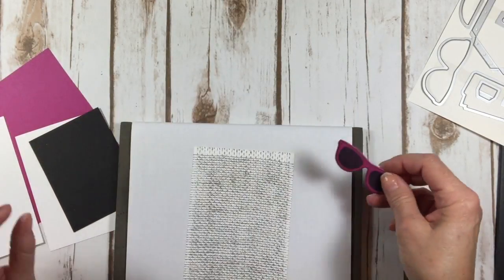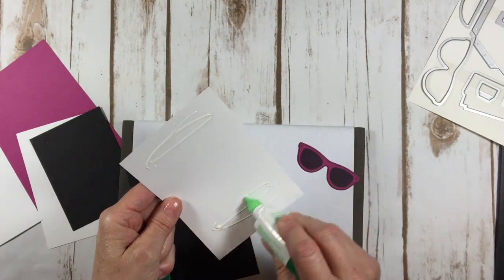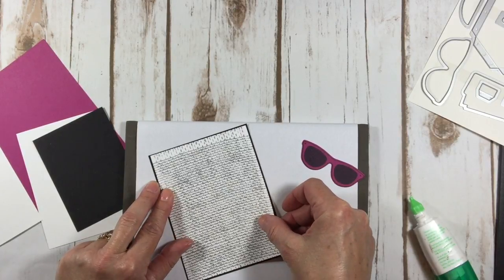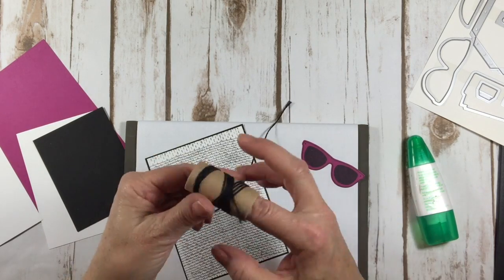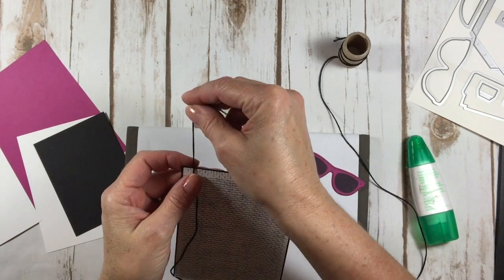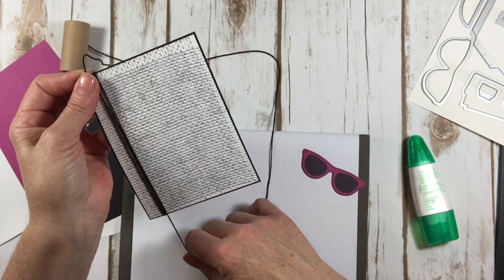We've got our sunglasses done and I am going to adhere this to the black layer. By the way, all the dimensions will be on my blog at www.astampabove.com, so you can always hop on over there and find them all in one place. And then I've got this black baker's twine — I've been using it a lot lately and it really adds that finishing touch. I just needed one more little thing for my card tonight when I was designing it, and this was the ticket.